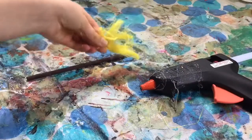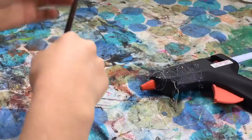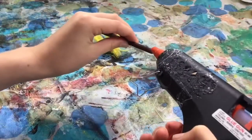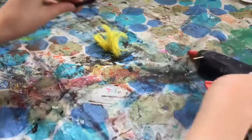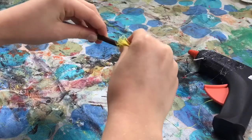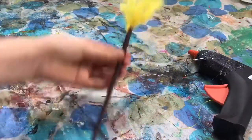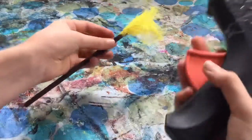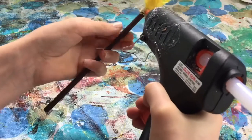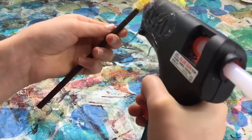My stick is now all dry and I have my fake straw ready. I'm going to pick one end and get some glue and place it right at the bottom, then get my fake straw and glue it on. Then I'm going to run a thin layer of glue around it just to make sure it is all secure and none of it is falling out.